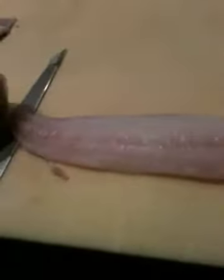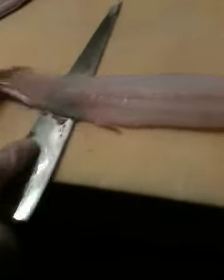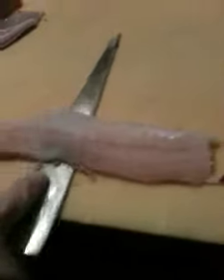Now, your knife — see how completely flat it is? You can't keep it like this, because you'll cut through the skin. So as you push your knife forward, you're pulling it with your left hand. You're pulling the skin off with your left hand.